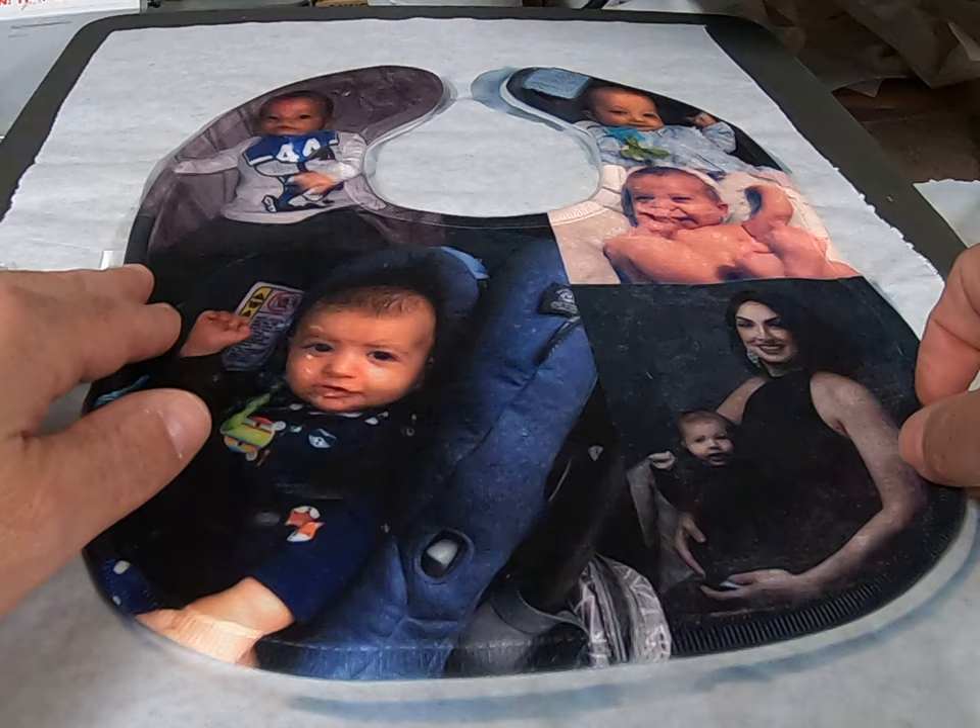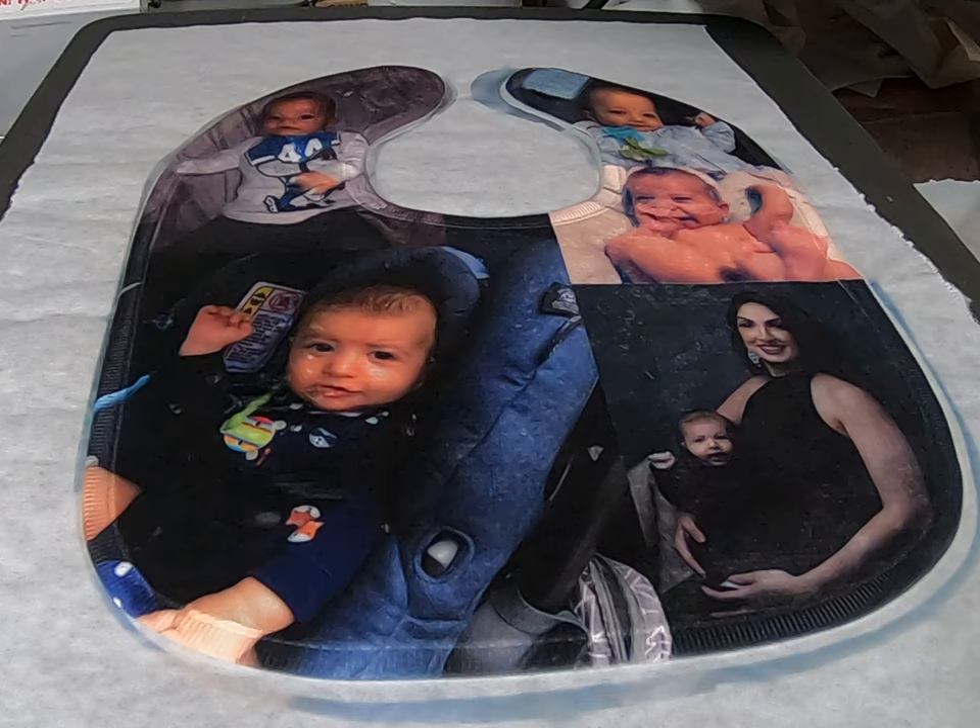These bibs are available at ConeyAllenTransfer.com and you can find some more tutorials here on YouTube on sublimation and more. Learn, create and inspire. Thank you very much.